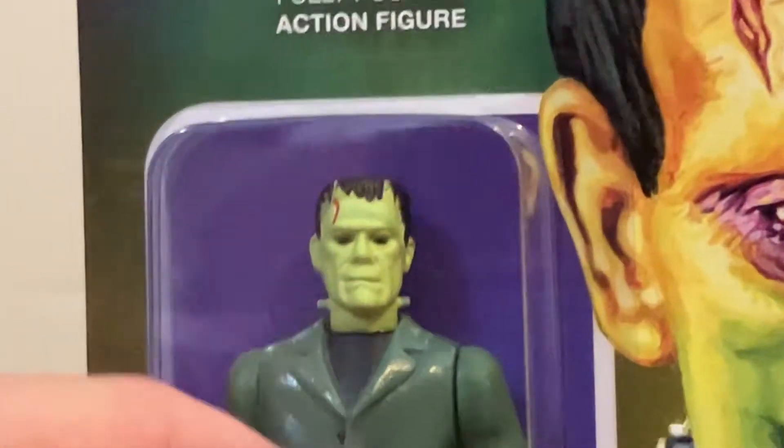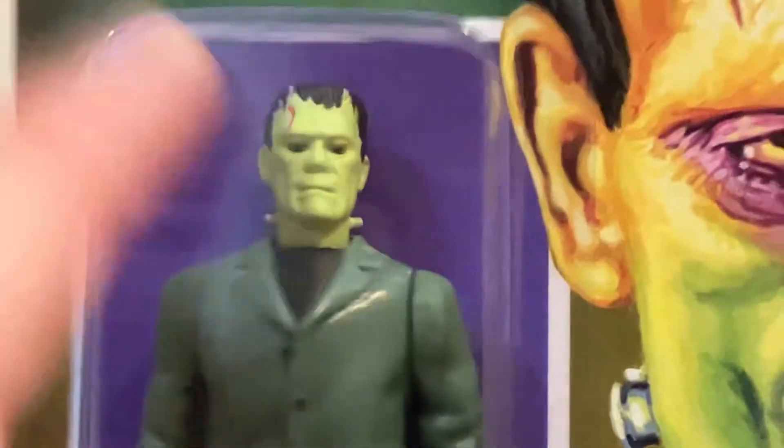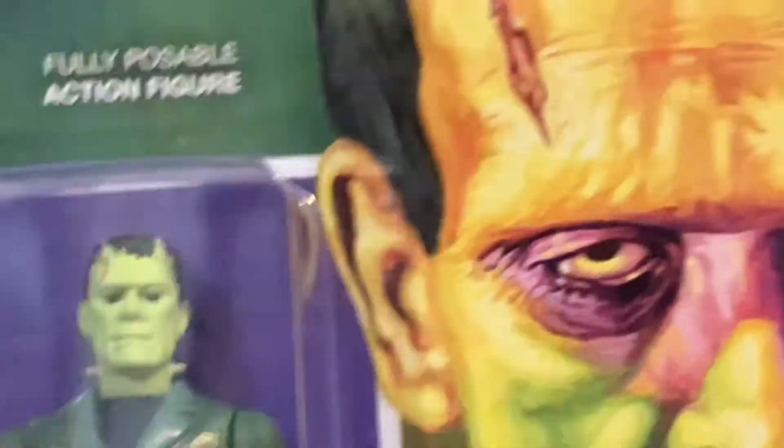There's a purple background right here, but the rest of it is like green, black, and yellow.